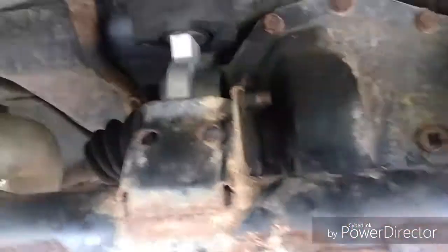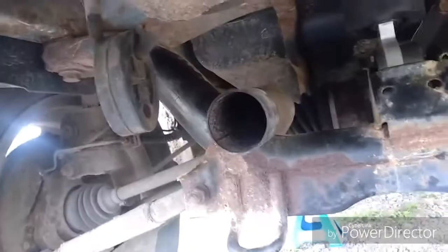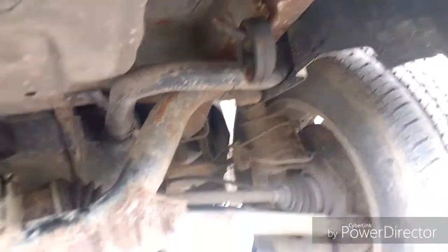I have also got the front one back on. What I need to do now is put the exhaust back on and then job done.